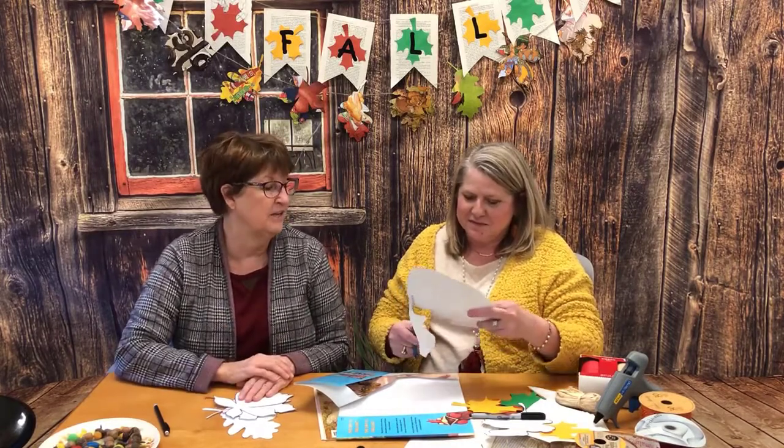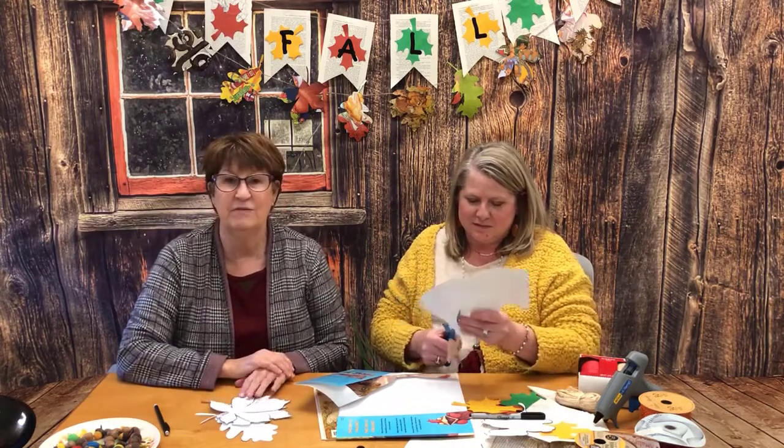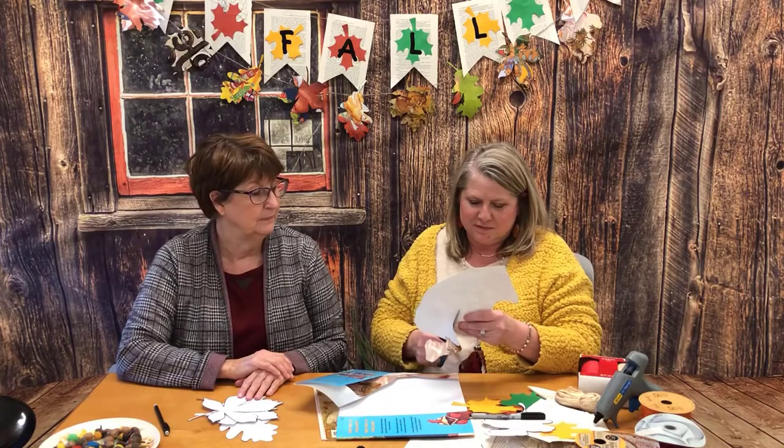Y'all get the gist of doing this, but I think it's kind of fun to use different types of material to make leaves and be creative in doing that.